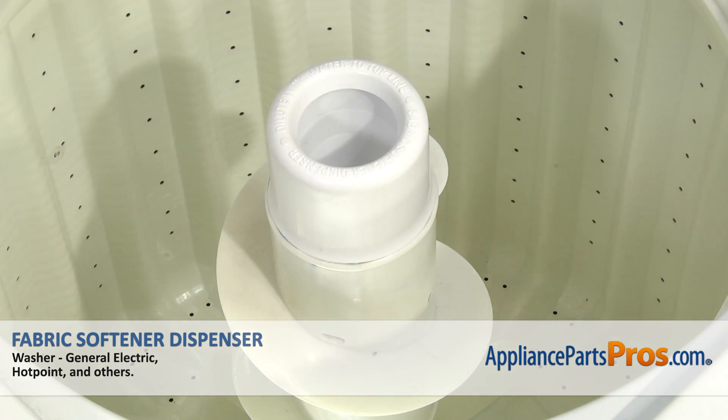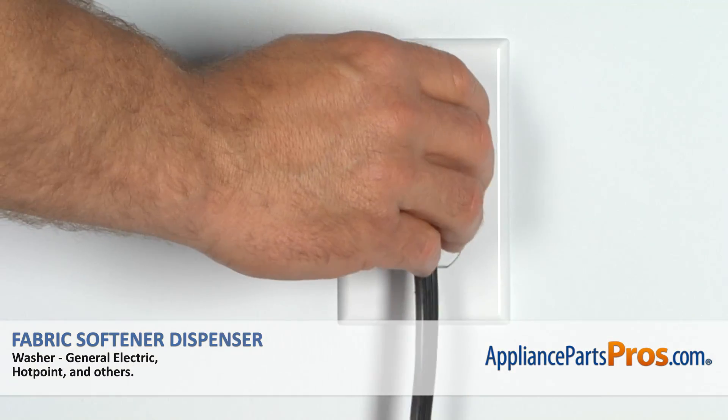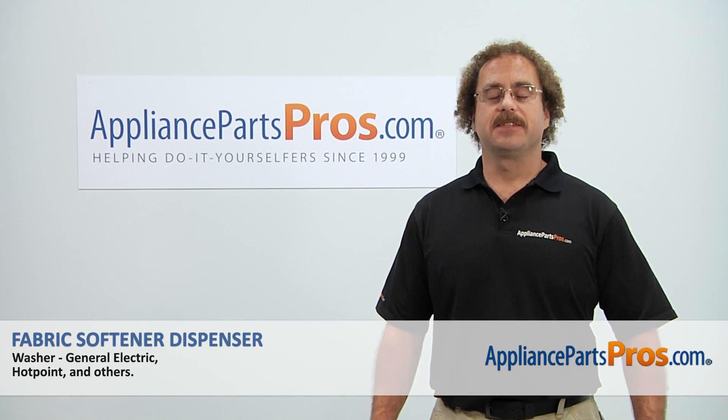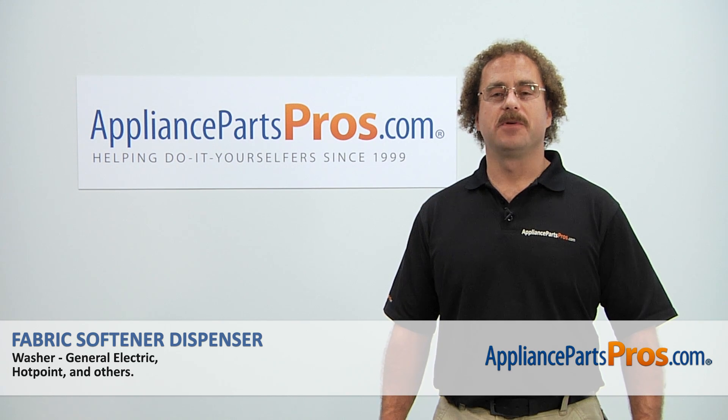Once you have it pushed down all the way, we can close the washer lid, plug the machine back in, turn the water back on, and take a first spin. Thanks for joining us for another successful repair, brought to you by AppliancePartsPros.com.